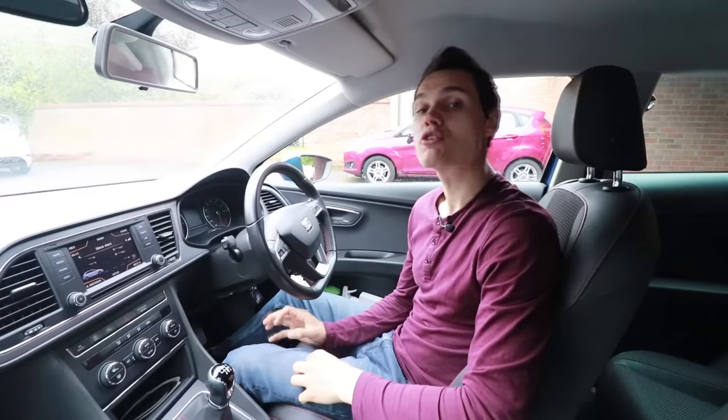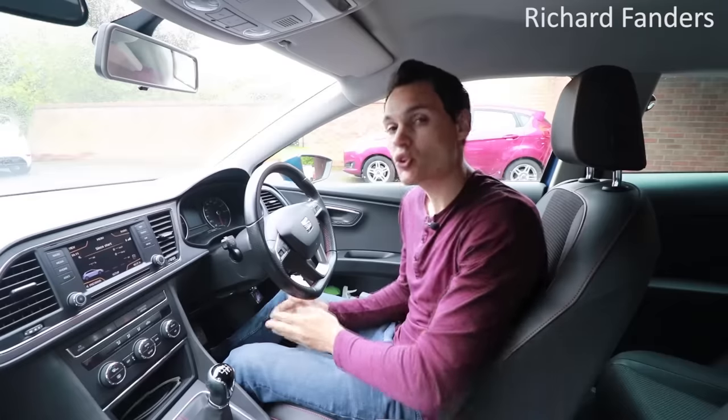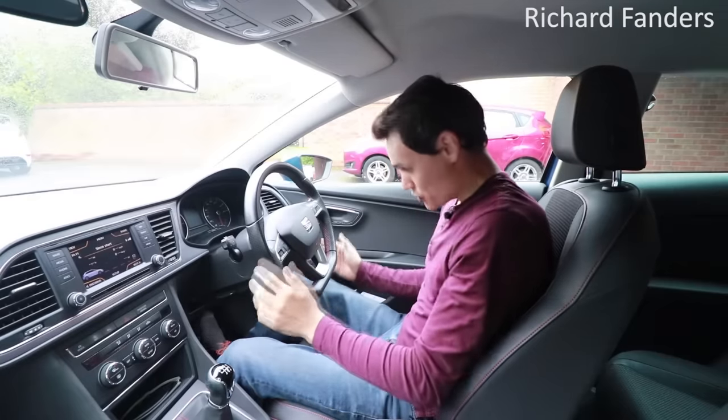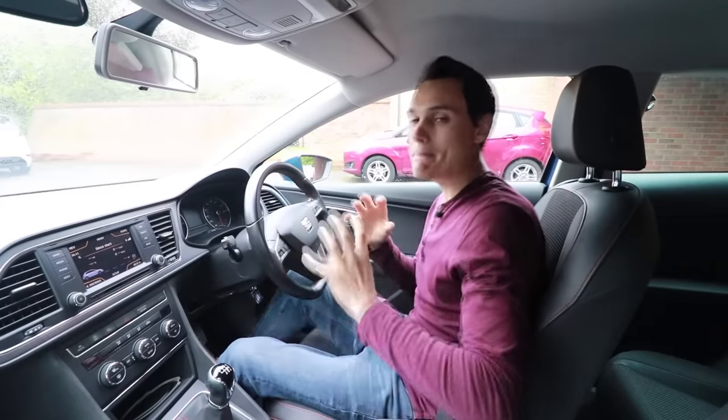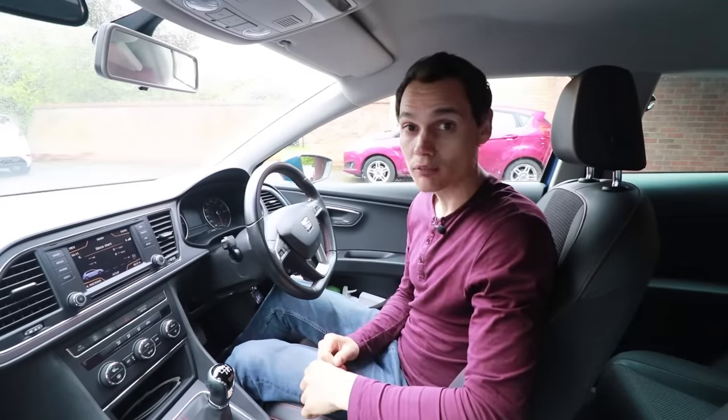You may not think it, but one of the most important things to consider when you're learning to drive is where to put your feet on the pedals — where you should put your heel, whether it should be to the left or right of the pedal or directly on top of it. How you do this makes a massive difference to how hard or easy it is to control the car.